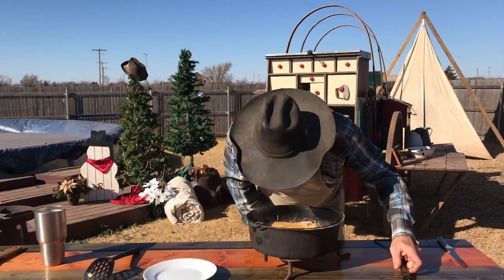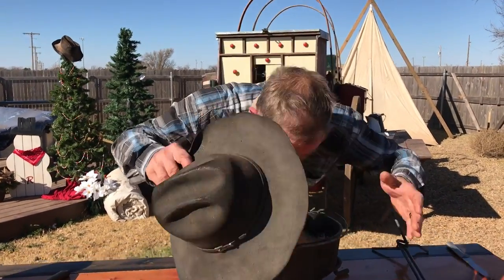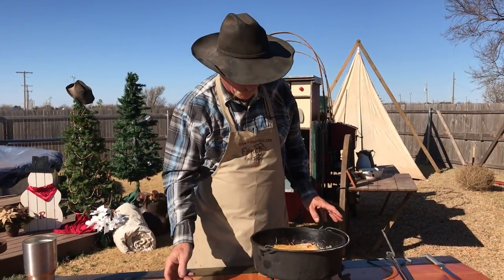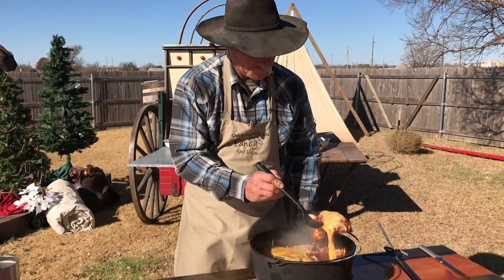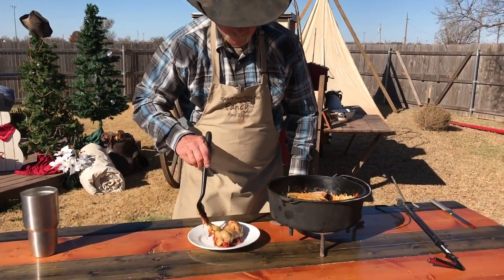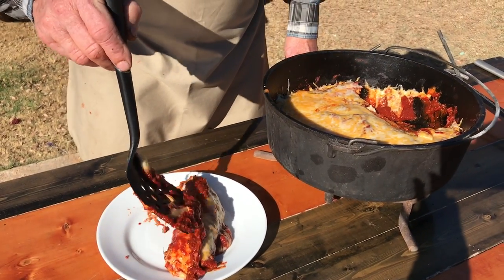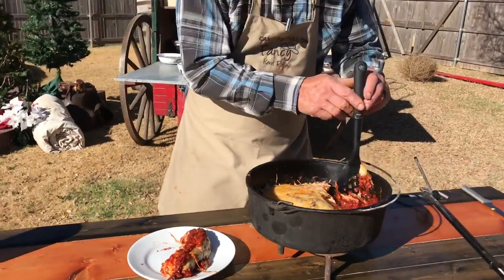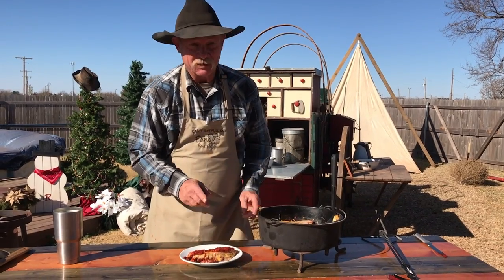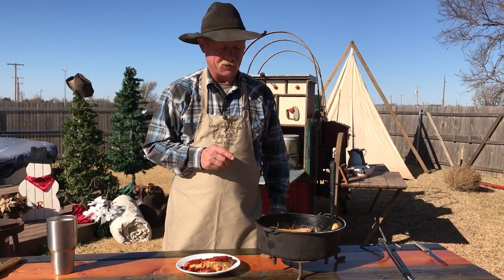That there, folks — nearly make a grown man cry. That is what I call goodness. Now I like to dip down in here, get me some of that sauce, and put it right back on top of there. Now I was born at night, but it weren't last night, I promise you. I'm gonna let that rascal cool — it'll stick to the top of your mouth better than Polygrip sticks to dentures. You won't peel it off for about a week.